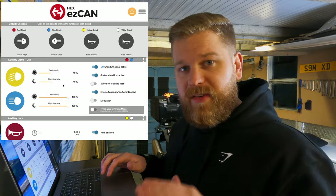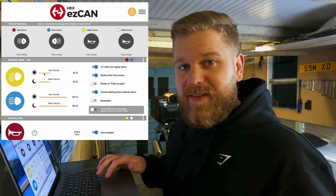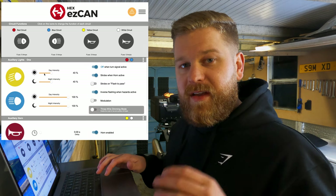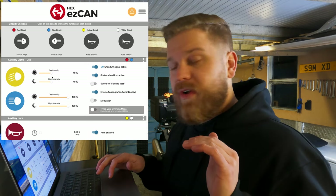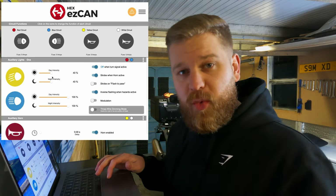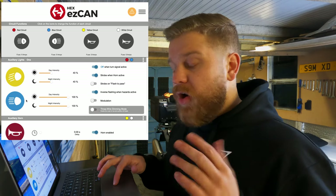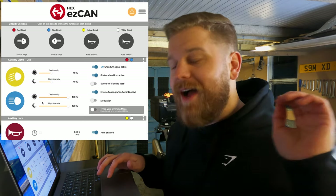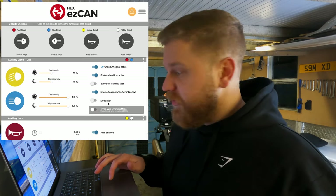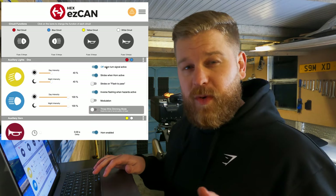What you can do with the lights — and you can do this on any set of Denali lights — you've got a day intensity and night intensity for dipped beam, and a day intensity and night intensity for full beam. I run the Denali lights at 40% in both day and night. I have no issues with people getting dazzled, no one flashing me or anything like that. On full beam I want them at full power, so both are set to 100%.